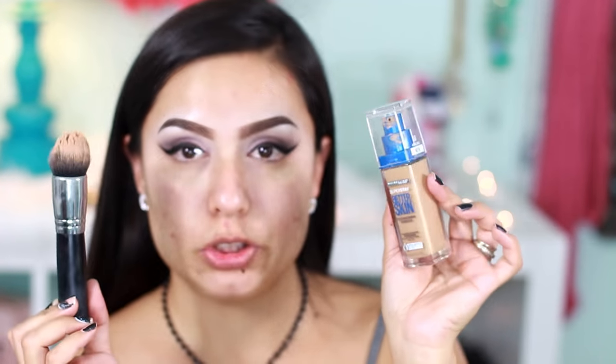Now using my Morphe M439, I'm going to apply my favorite Maybelline Fit Me Better Skin Foundation, and this one is in 50 Natural Beige.